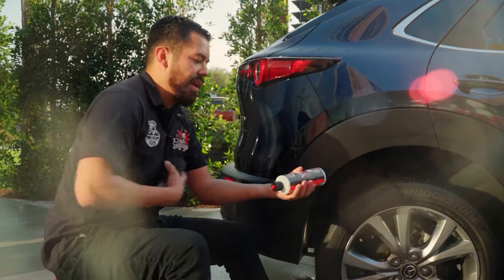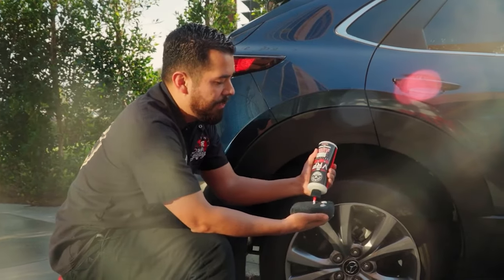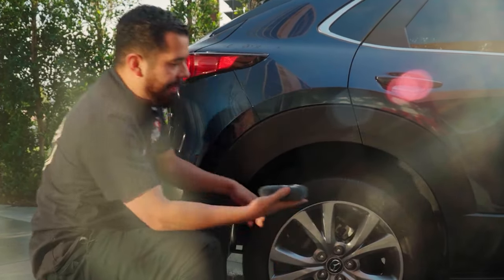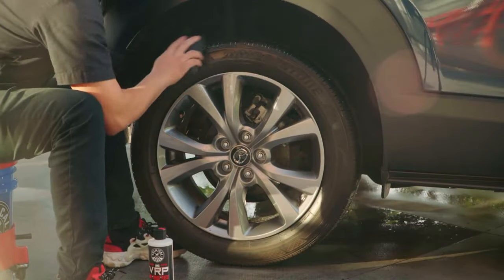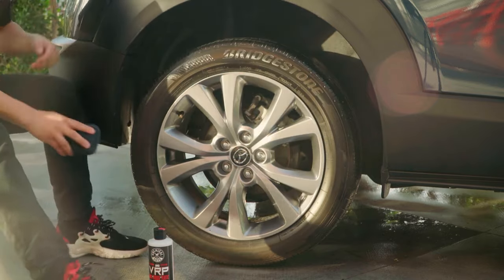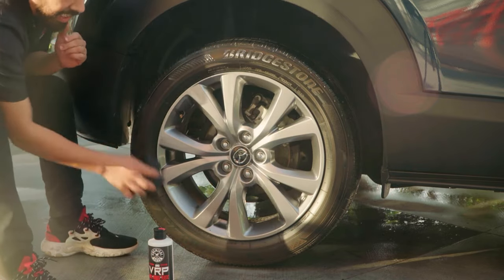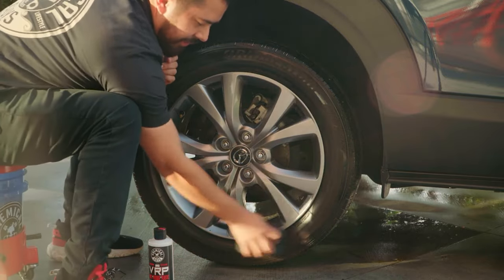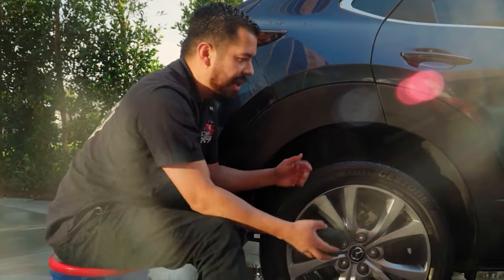VRP works great because it's a water-based solution — just apply a couple of drops onto a soft foam or microfiber applicator. I personally prefer a microfiber applicator as it's a little easier to apply. This is the perfect time to apply a dressing because the tires are fresh and there's nothing on the surface that would prevent the dressing from bonding directly onto the rubber itself.